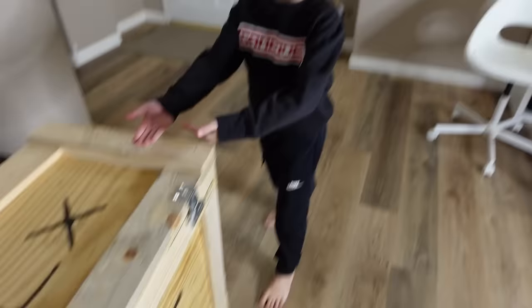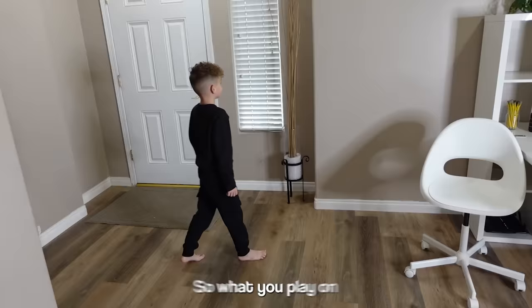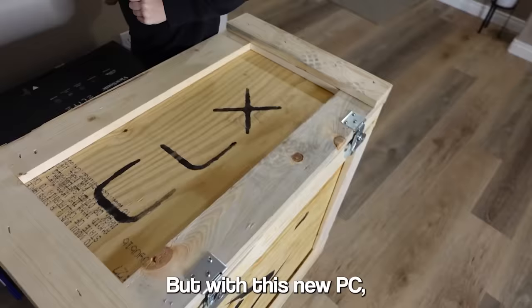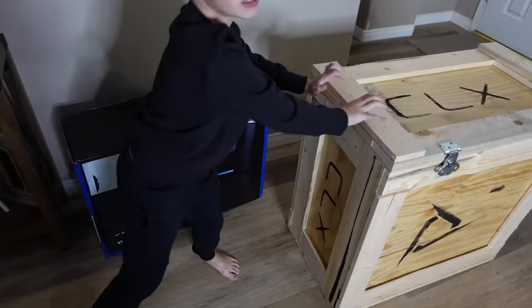I also have a monitor here from ViewSonic. This is a 1440p monitor. What you play on currently is 1080 — that's the quality of the picture. But with this new PC I'm being told it could support 1440 no problem. Are you excited to open this thing? Yeah, let's get into it.